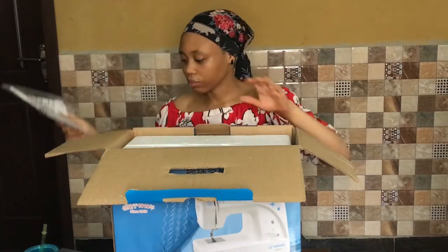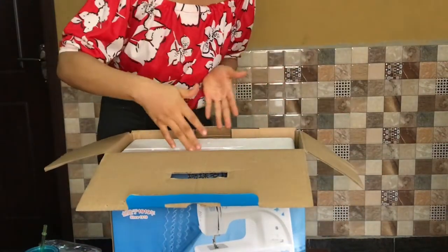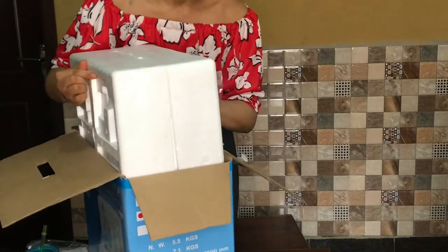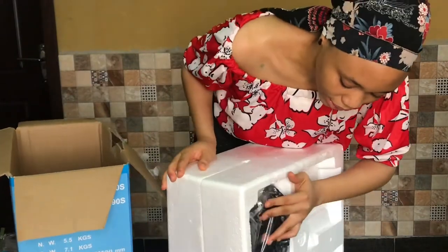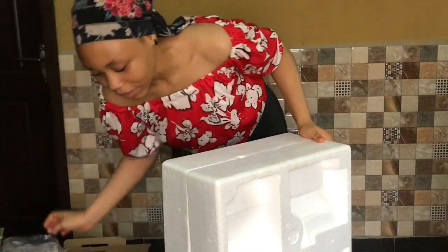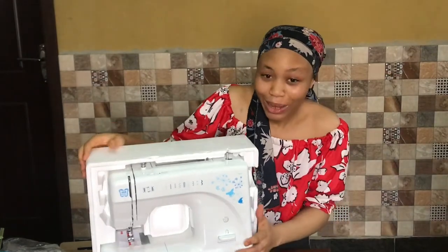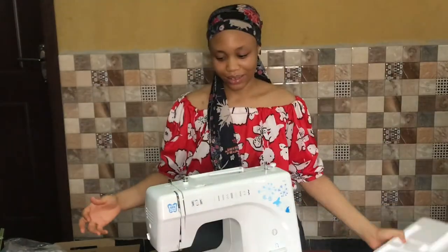The machine is actually encased in styrofoam. We also have the electric pedal here, so I'm just going to put that aside for now and show you the real reason we are all gathered here today. Here she is — my baby.